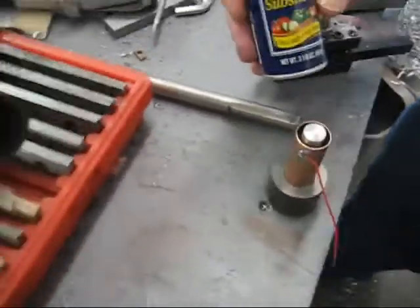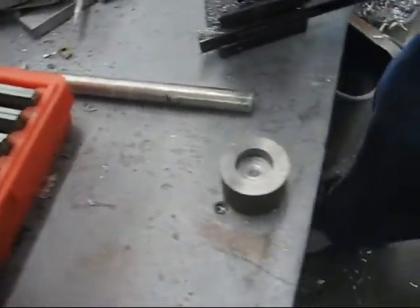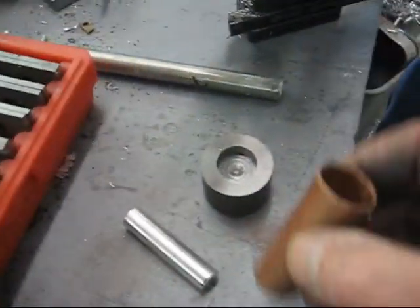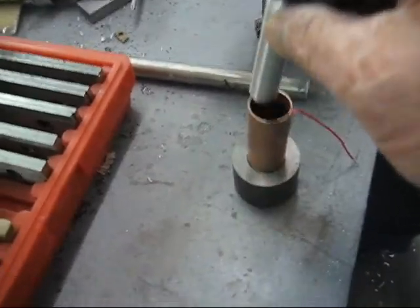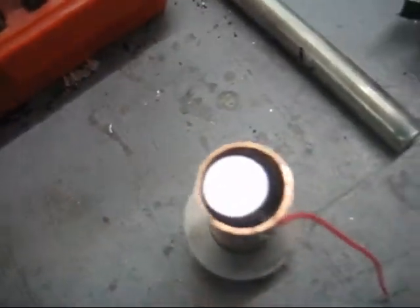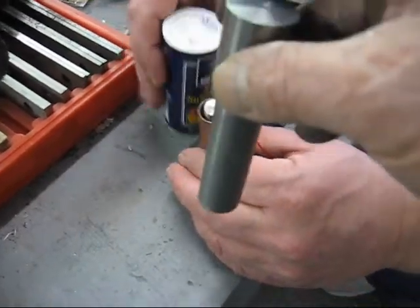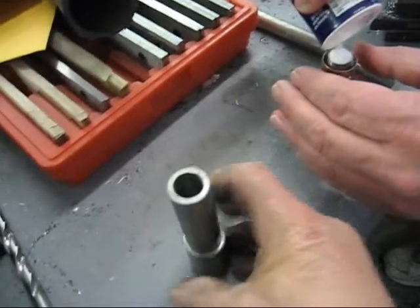Chuck and I are here in the machine shop, and what we made is this tooling. Here's your magnesium slug, here's your base, and here's your copper tube. Chuck's going to pour the salt substitute in, and then this tool is going to come in on the press and compact it in. We just want to show you the tooling.